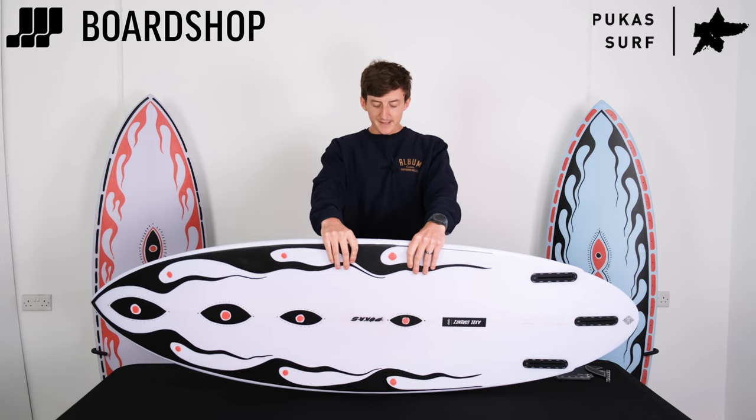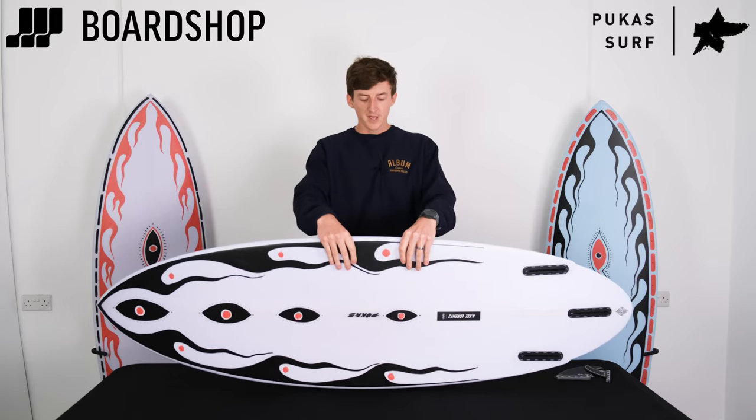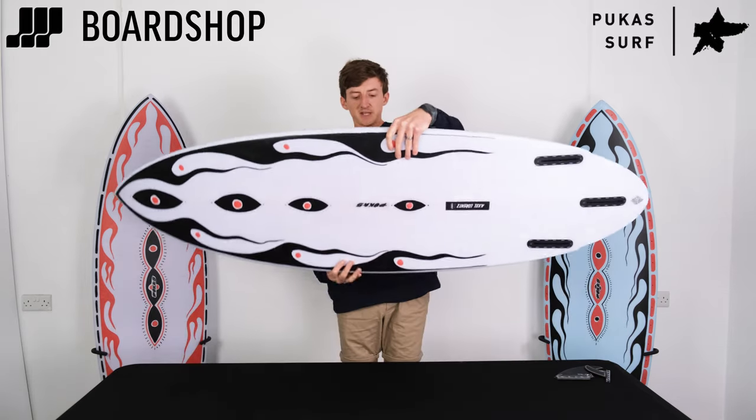They rip the bag out of it and you can too, because this is not a difficult board to surf. Just spinning around the board and its features.